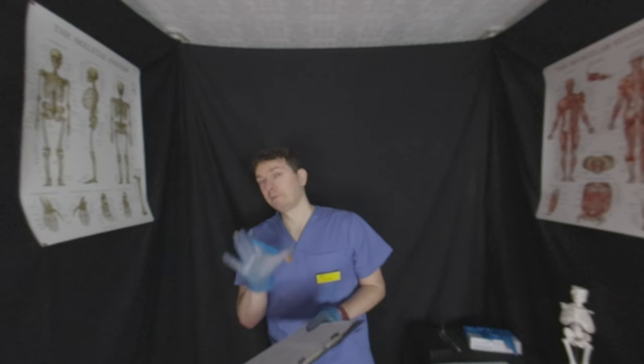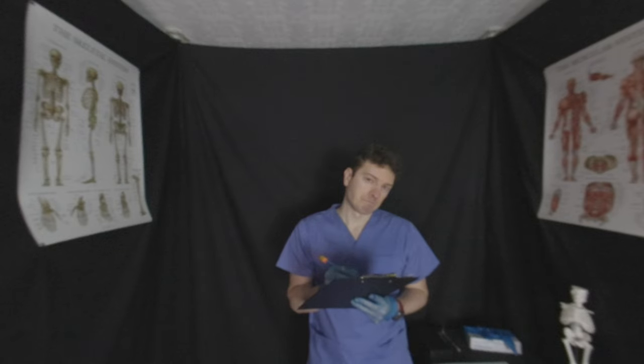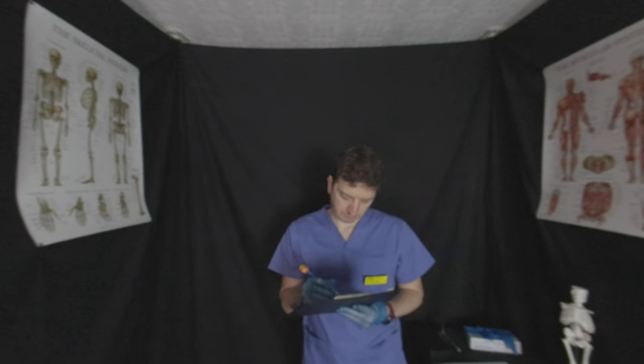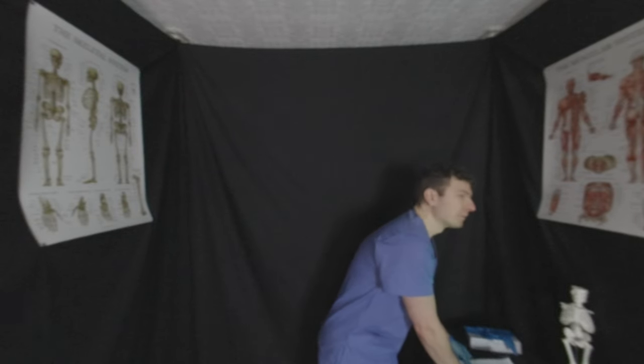You're doing really, really well. I'm properly happy with what I've seen so far. You're doing really well. Next up we're going to be doing a peripheral vision test.